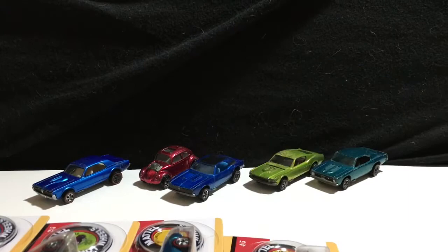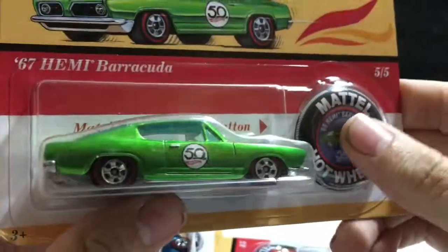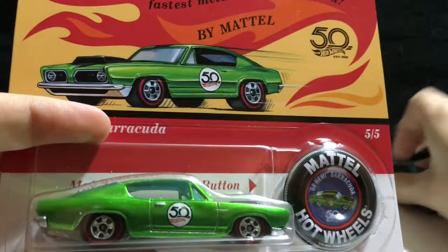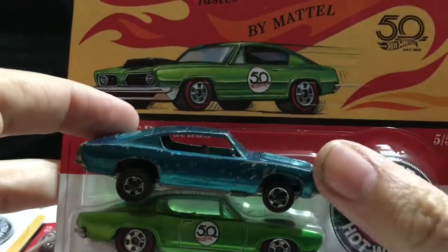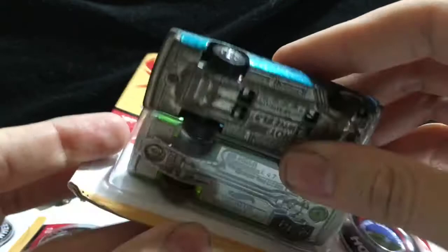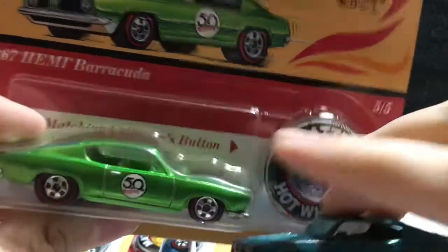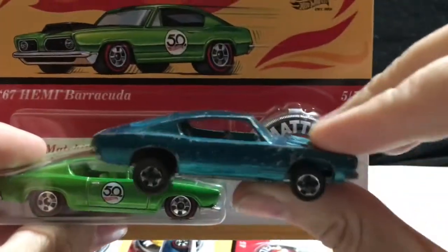Last but certainly not least is the 67 Hemi Barracuda. Really nice car with a nice green interior. You can see the 50th anniversary logo, which is on all cars. Got your button, your design packaging, and here's its original counterpart. Once again, not the same tooling — the original tooling is in the Redline Club or Hot Wheels Collector's Club version. But it does a pretty good job. I'm glad they used this casting and didn't re-bring the King Kuda out, or something like that.